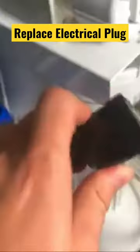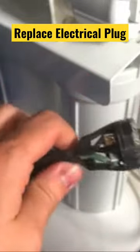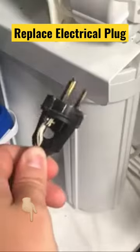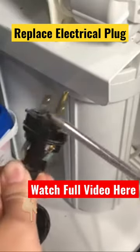Old electrical plug on a cord. First, remove the old plug by either cutting it off or removing it if it's removable, like mine. Mine has a screwable cap that I had to remove. Then I took a Phillips head screwdriver and removed the three wires off the plug.